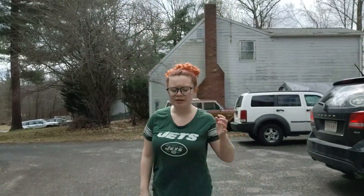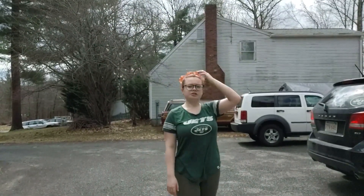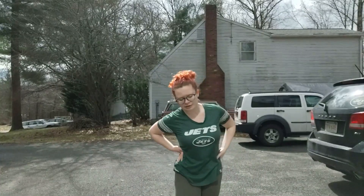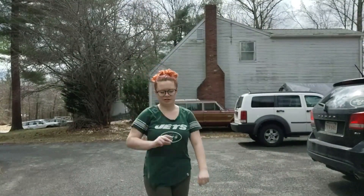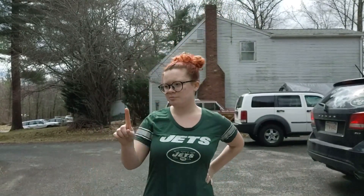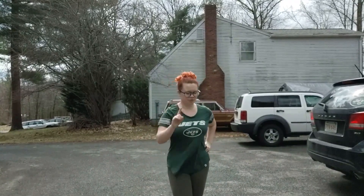The last thing we have to talk about is what we're getting our star for. We're working on anger management this month. So what I want you to do is stop, take a minute, and write down three things that make you mad, and then next to them three ways you can calm down. So that's three different things that make you mad and three different ways to calm down.